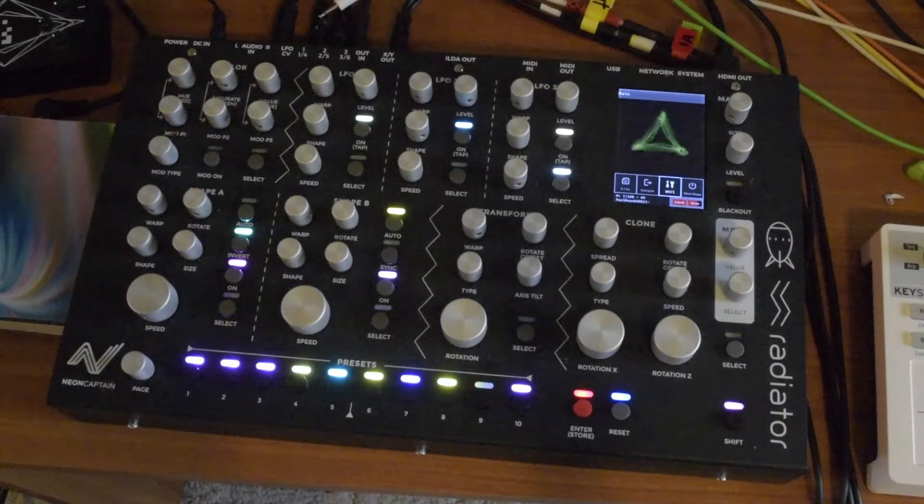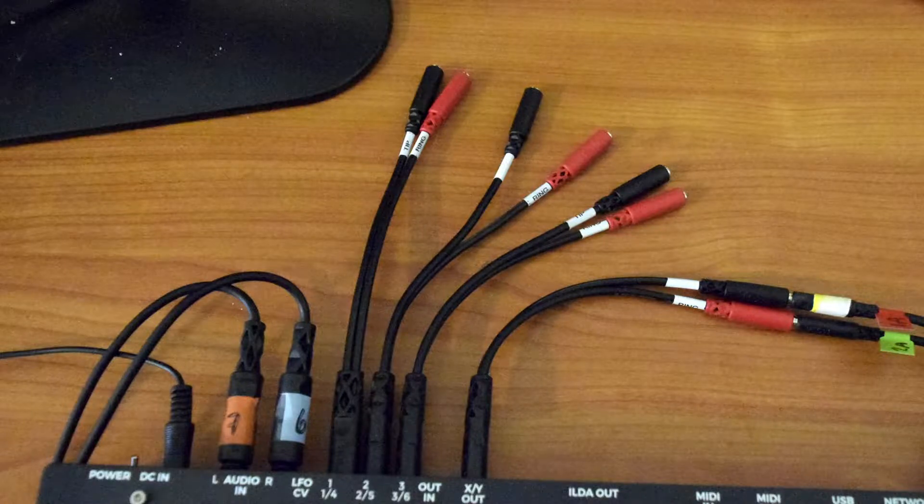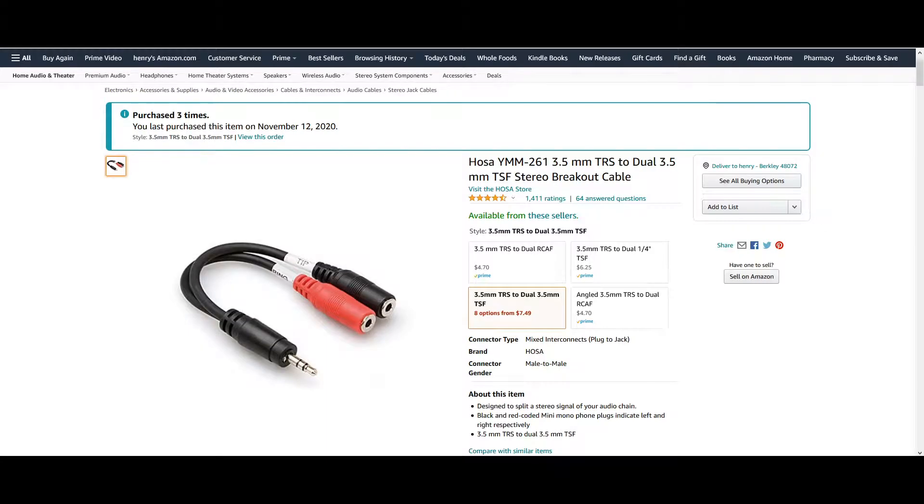Let me show you the various inputs to the Radiator and how they're used to make changes to patterns. On the back, there are eight inputs for control voltages. Before you connect to them, you'll need some stereo-to-mono mini-jack splitters, like this one from Amazon. I picked up a bunch of them.